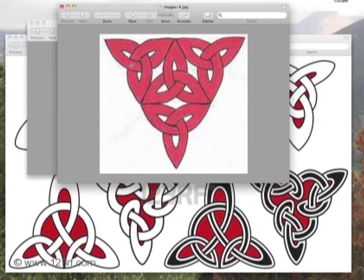So if you take one of these, that's similar to what we're going to be carving. It's an interesting design — it's very ancient and it can have any of a number of meanings.